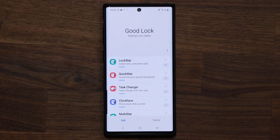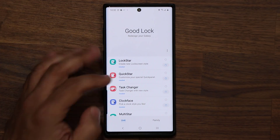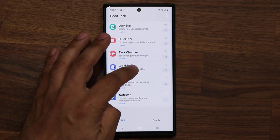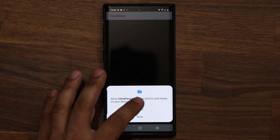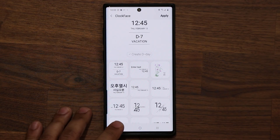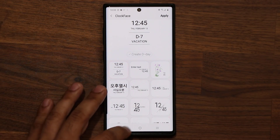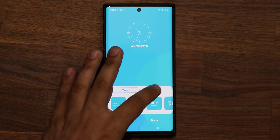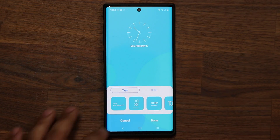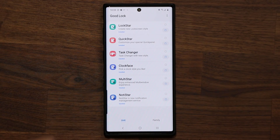We also have updates to every single component. For example, if you go into the clock face section, you get the option to pick from all these different clocks. These clocks can be applied to the actual lock screen — you can change the colors — or you can also apply them to the always-on display. So that's the clock face.